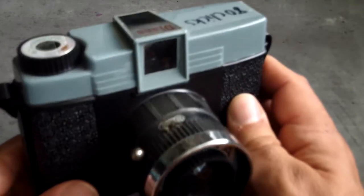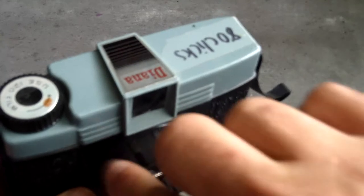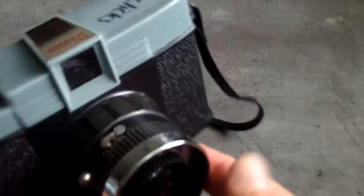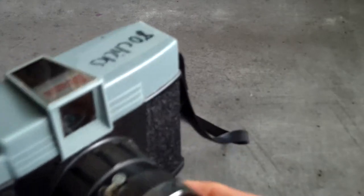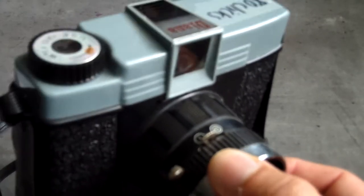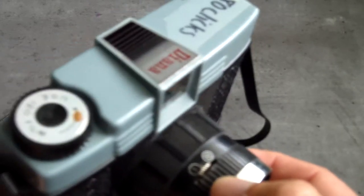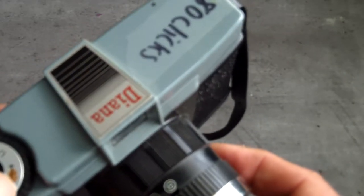I first heard about them through the various lomography enthusiasts who came online in the early part of the millennium. I looked and looked for years in thrift stores in the USA for one, but I could never find one. I eventually got this one online a couple of years ago for £20 from a guy called Hamish Gill, who runs the 35MMC website.